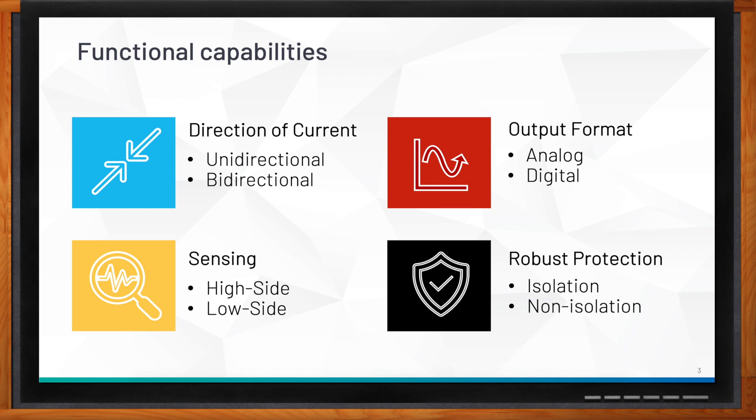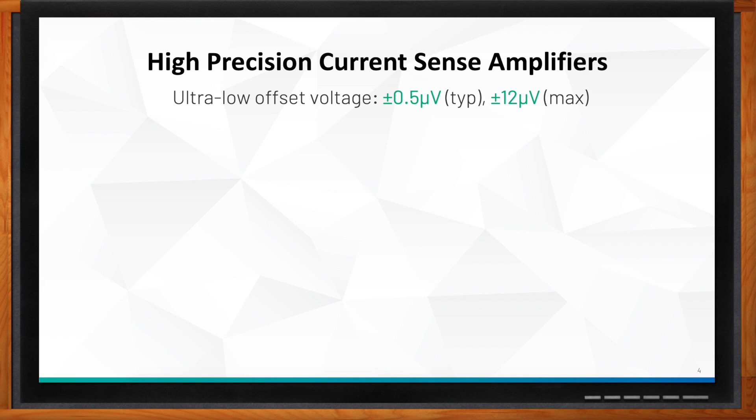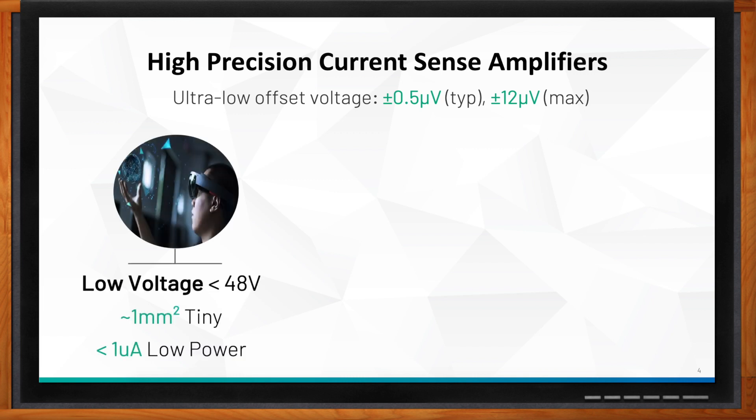Maxim has a large portfolio of high-precision current sense amplifiers. When I say high precision, I mean very low offset voltages — parts that go as low as ±0.5 microvolts, with a maximum of ±12 microvolts. We can segment the portfolio into three categories. First, the low-voltage CSAs, good for applications with common modes below 48 volts — for consumer, server, and some industrial applications. These are tiny, with some parts at one millimeter square.